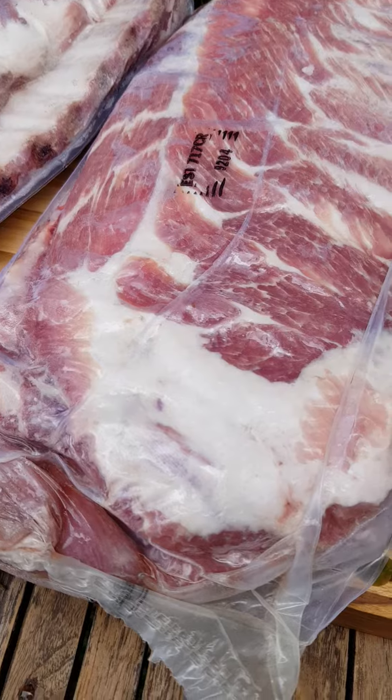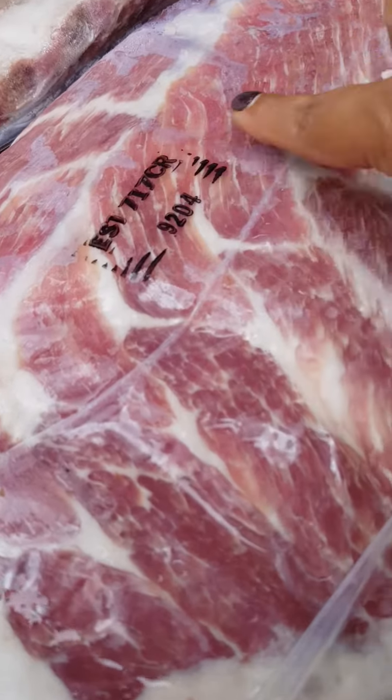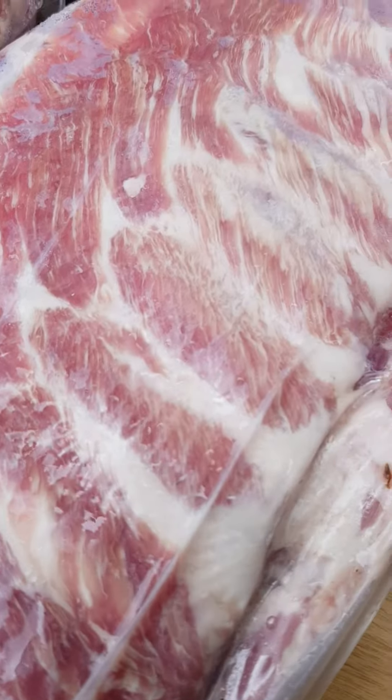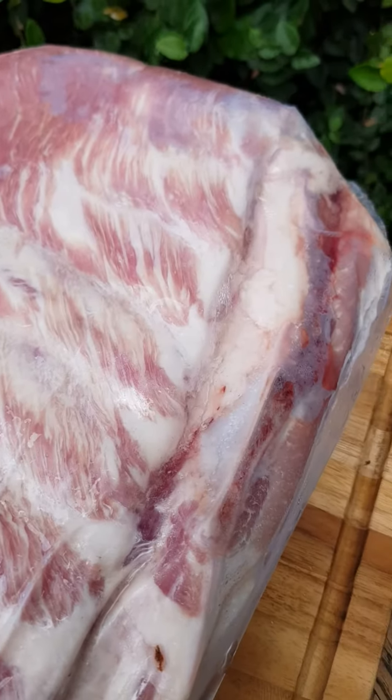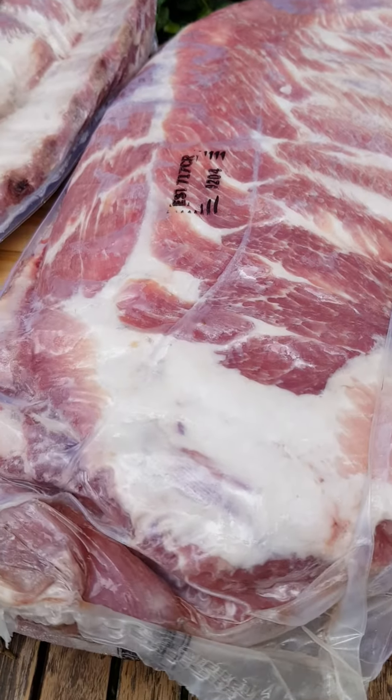Let me show you the spare rib. Gorgeous, huh? Again, US product — meat product, pork, beef.